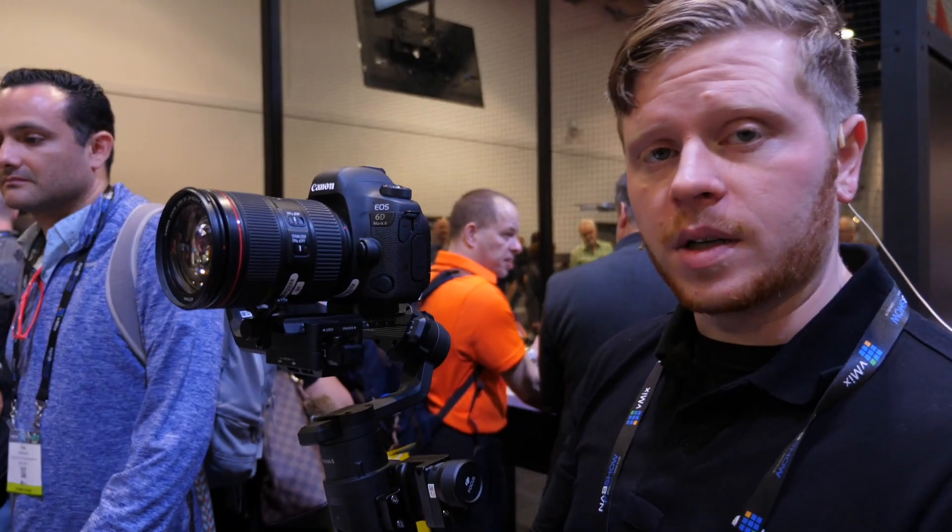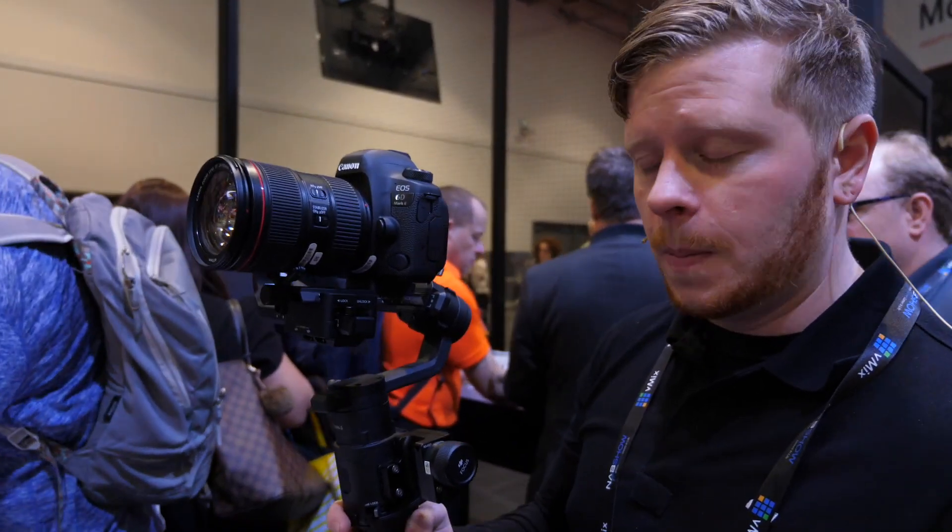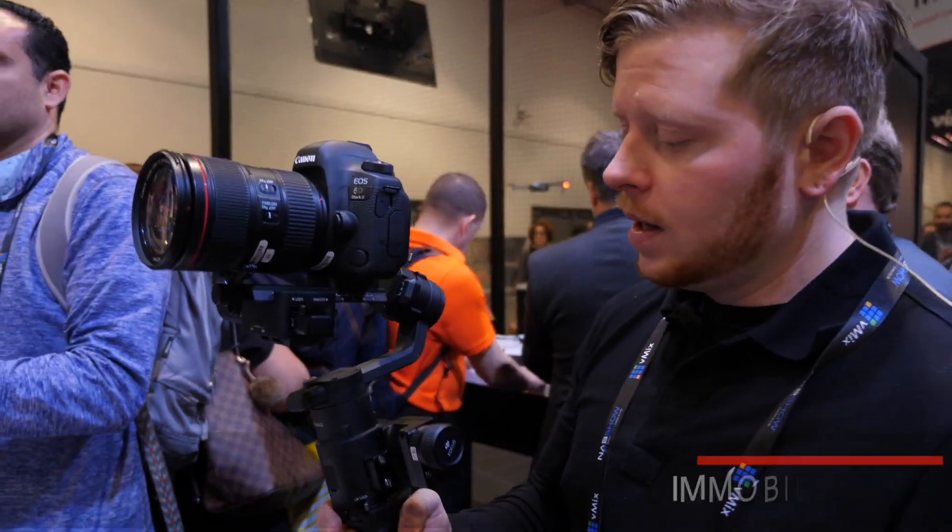This is the Ronin-S, our first single-handed stabilizer. We have the dual-handed support system, we have the Ronin-2, we have the Osmo systems for mobile — so this is our first entry into the single-hand stabilizer.